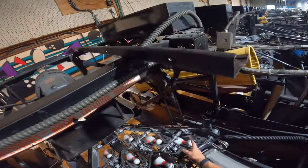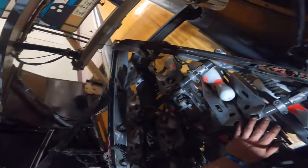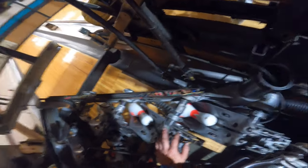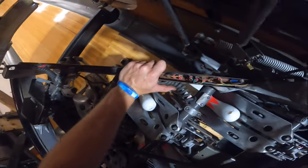Now we're going to work on the opposite switch, repeating the same process we did on that side, except we don't have to run that long wire — we just have to locate the same terminal we used on that side.